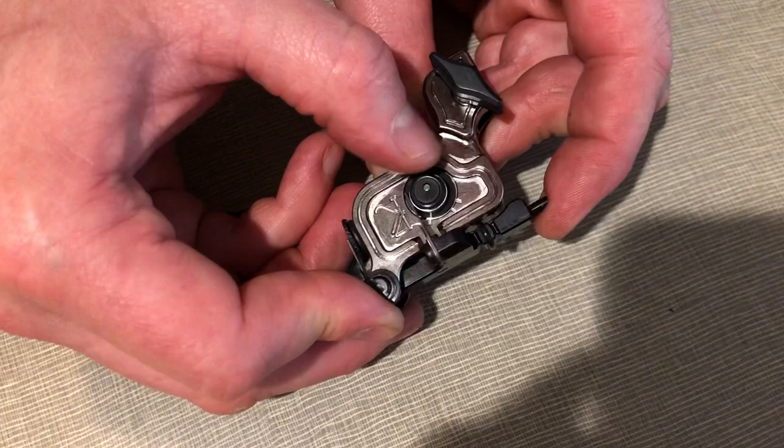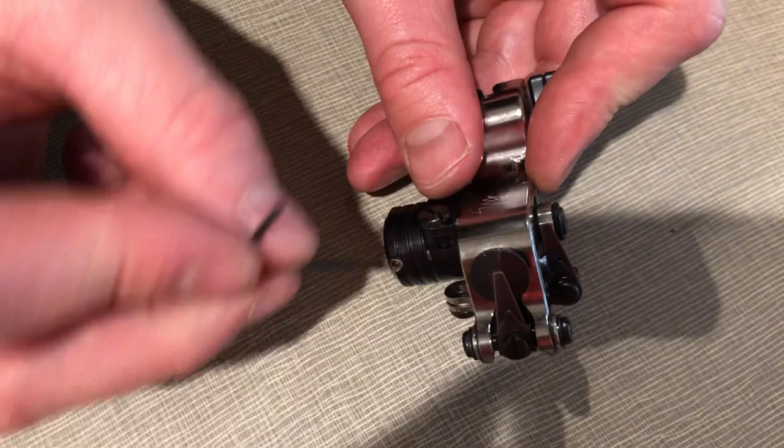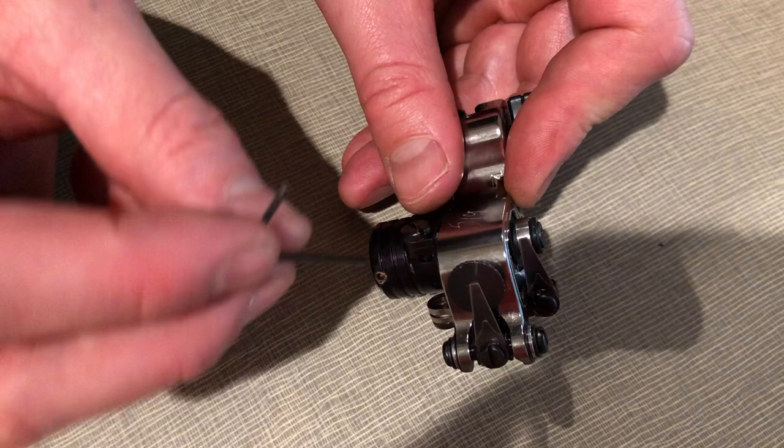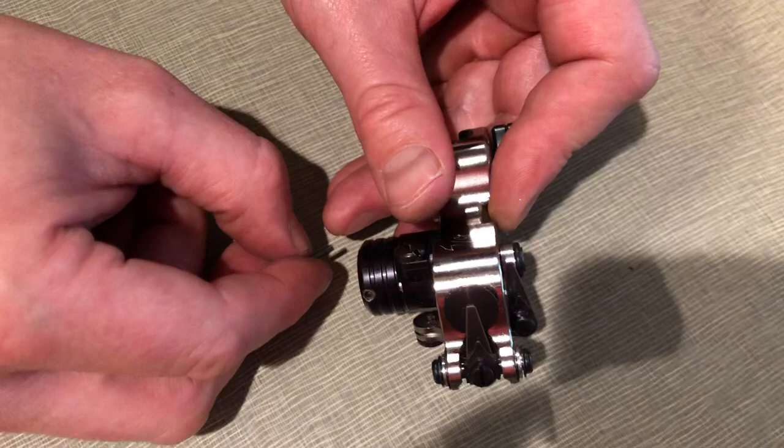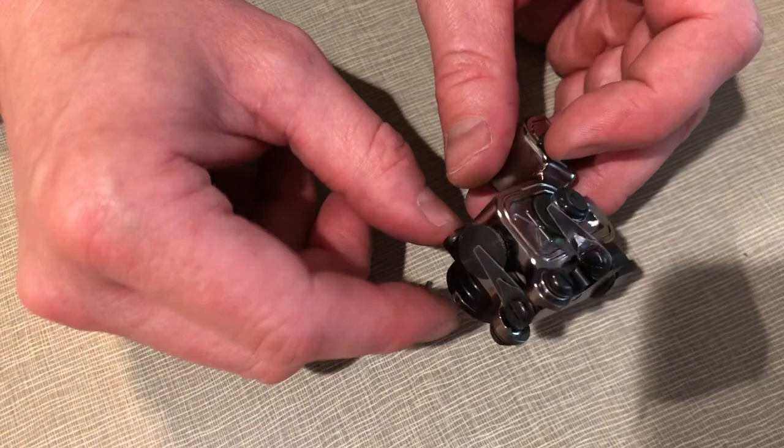A big thing with this machine that people don't realize is if your machine cuts out, it may be because this screw here came loose. This screw is the electrical connection. If it comes loose, you may lose your electrical connection. So if your machine cuts out, just make sure that's snug, and don't try removing all this stuff because you could really screw up your motor. If you ever have to do it, email me and I can walk you through the steps.